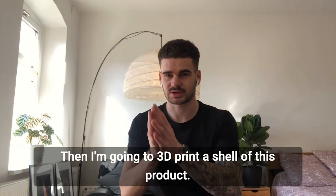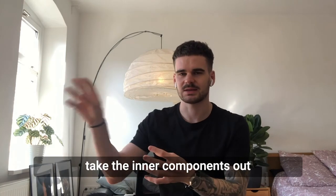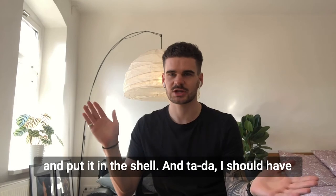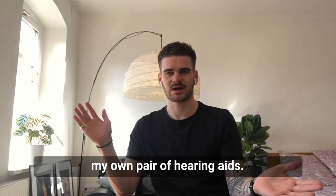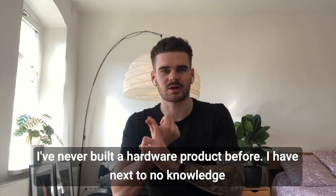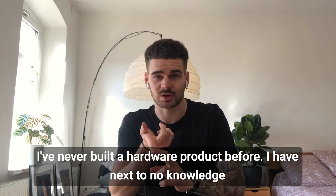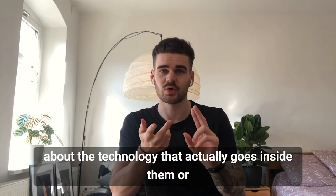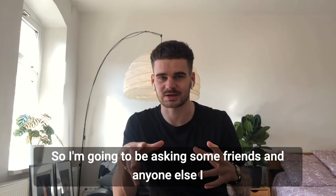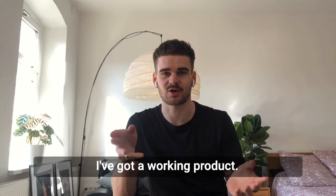Then I'm going to 3D print a shell of this product. I'm going to find a pre-existing hearing aid or something, take the inner components out, and put them in the shell — and I should have my own pair of hearing aids. This is the first time doing a lot of things for me. I've never built a hardware product before. I have next to no knowledge about the technology that goes inside them or the software that processes the sound. So I'm going to be asking some friends and anyone else I can find to help me put together these bits and pieces until I've got a working product.